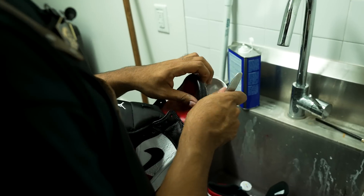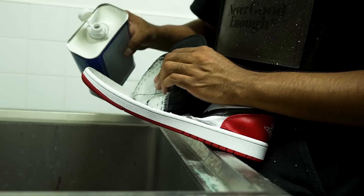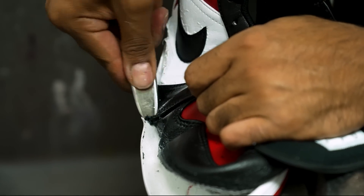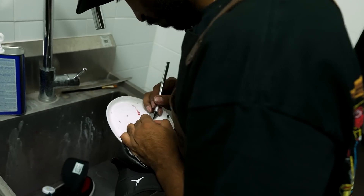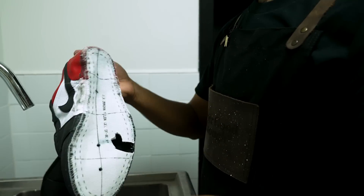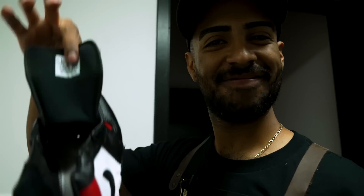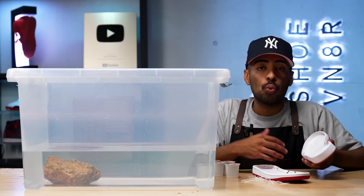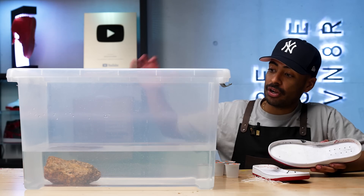Got the donor soles ready to go. Now they look too brand new for the uppers — we've gotta age them so they can match. For this, we'll be using the coffee method. We're going to put coffee inside hot water, then put the soles in for a few hours. When we take them out they should have a nice yellow tint. And lastly, we'll age the stitching the same way.